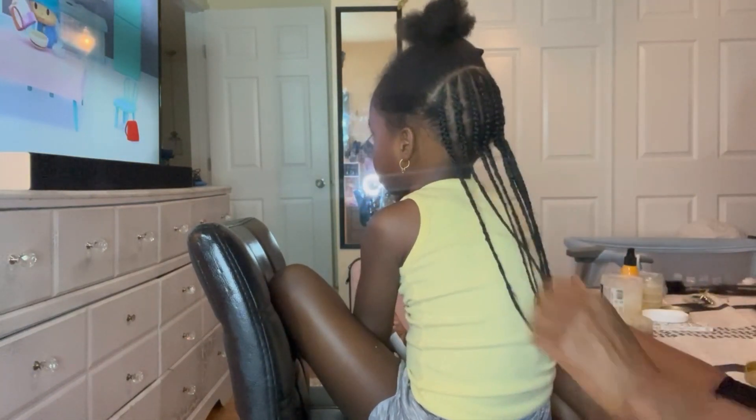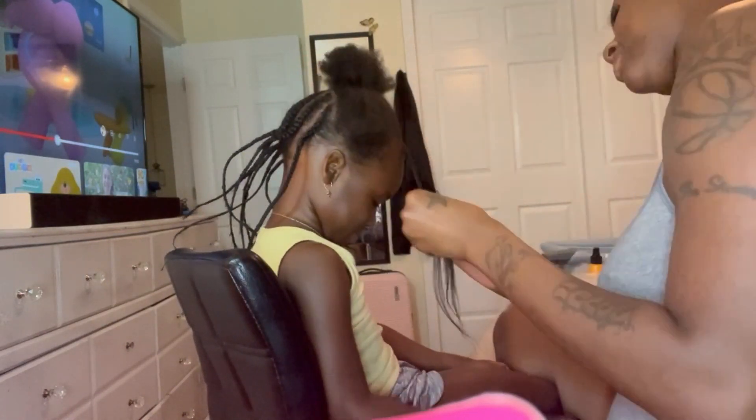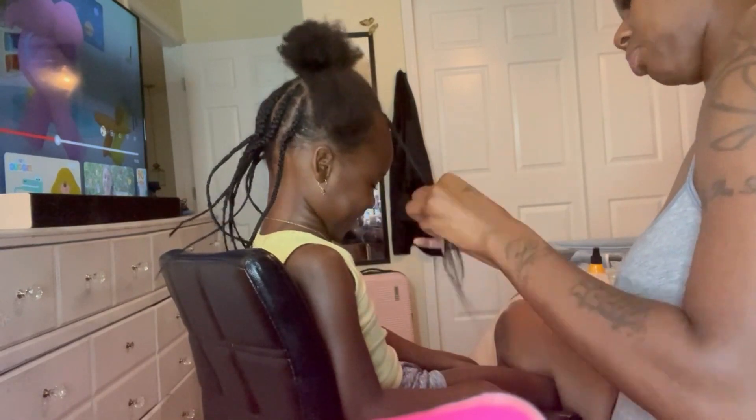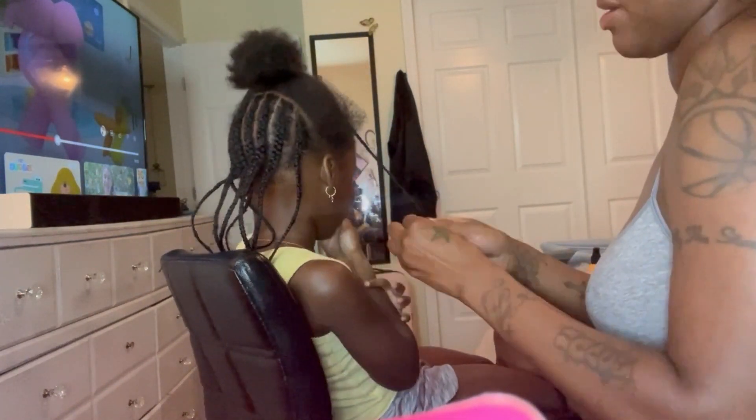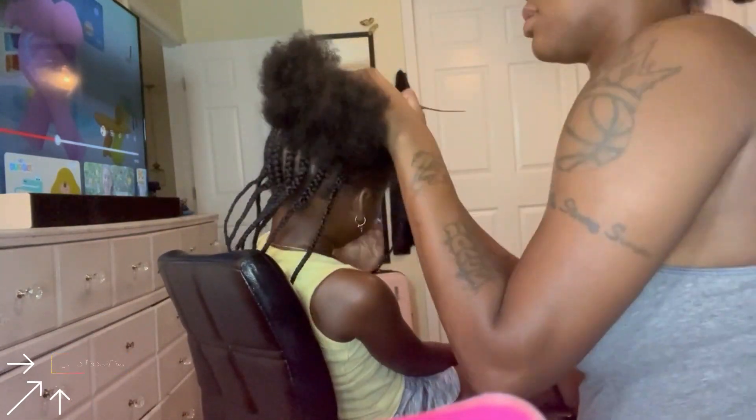But anyway, she was super lit — she was hyped and amped knowing she was going to school. I did her hair the day before so she was going to school the next day. Even though she didn't want to sit and really get her hair done, she was excited about going. This is her going to pre-k, her first year in school.